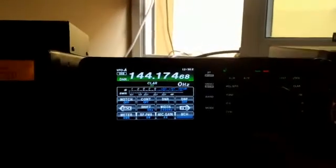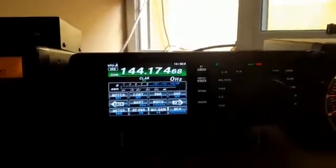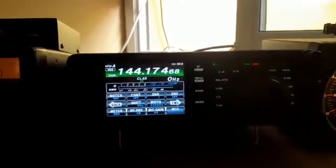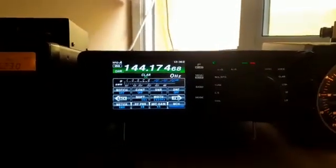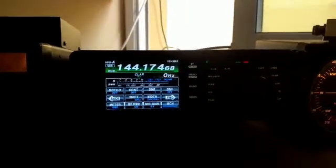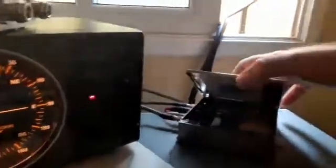Roger roger — absolutely fantastic signal. I have done my tower cable. I put a new cable up but haven't lifted the tower yet. With the tower raised, it will be above the trees. At the moment I have a lot of trees about 300 meters away, causing strong QSB. Using the S-Lab transverter.